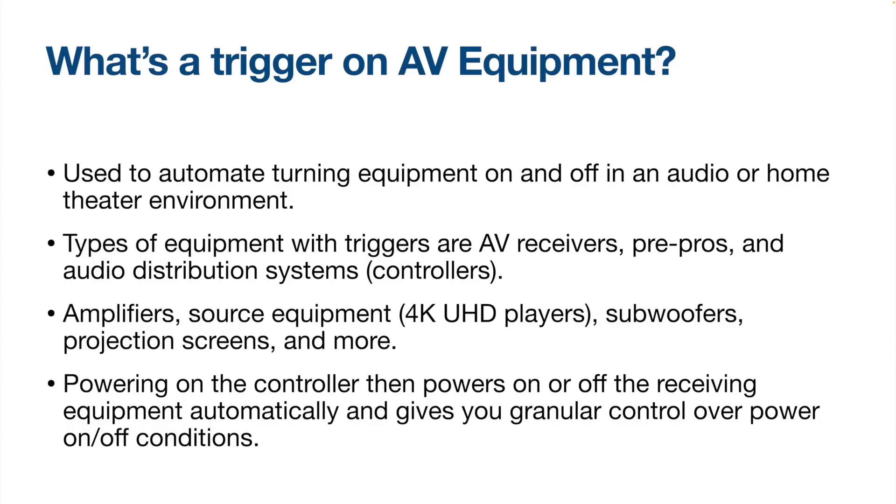You may be wondering, what's a trigger anyway? It's real simple. Triggers are simply used to automate turning on devices on or off in a home theater or an audio system. Typical items that control triggers are AV receivers, preamp processors, whole home audio systems, and even projectors.